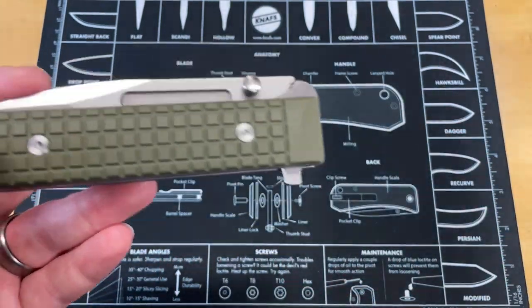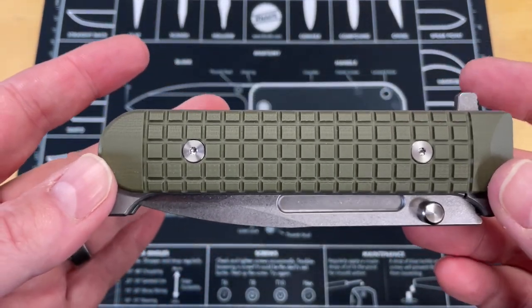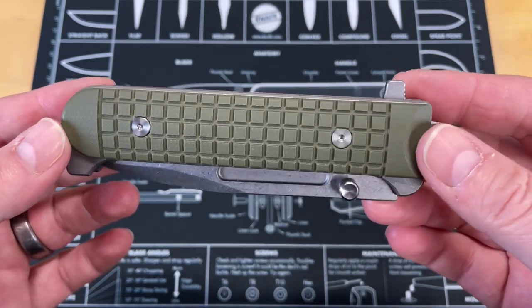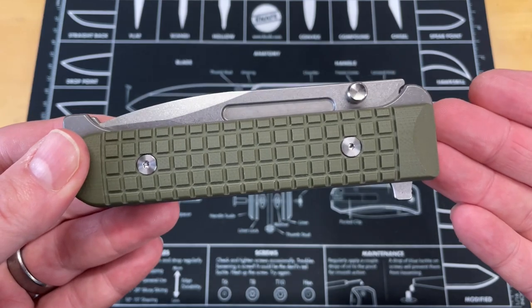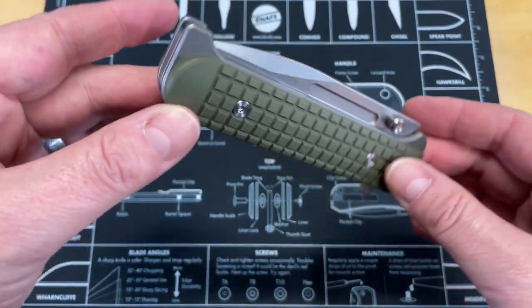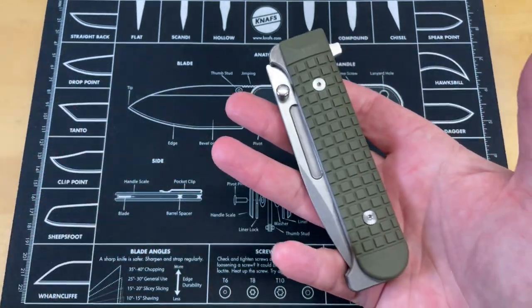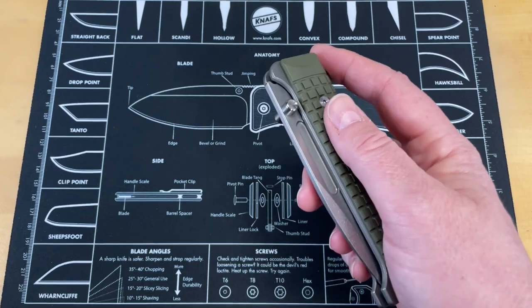It's not going to be easy to carry. You'd have to have a belt sheath for this in most cases, and the fact that it doesn't have a pocket clip means you can't just throw it in your pocket. It's a big knife — it's going to get sideways, it's probably going to be uncomfortable. That is a lot of stuff in your pocket, and then it looks like you're carrying an adult toy.